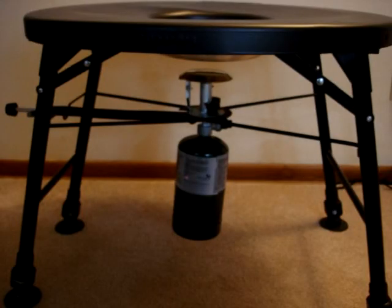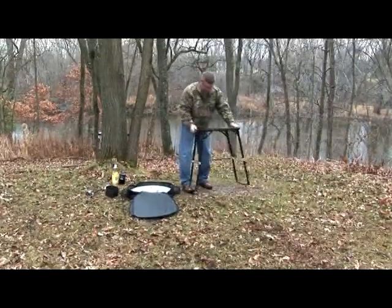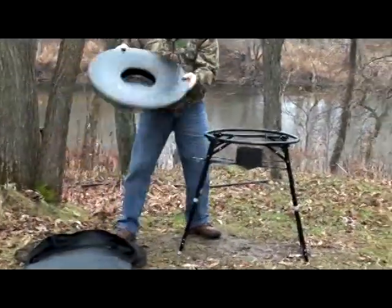Sets up in minutes. No tools, screws, or attachments needed. Just five easy pieces. Simply open the height adjustable stand, screw a conventional one pound propane bottle to the burner, and snap the patented Frying Saucer tray into place.